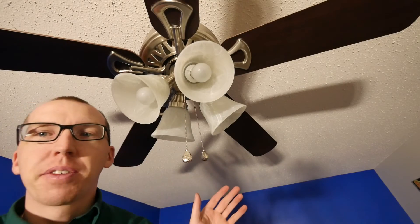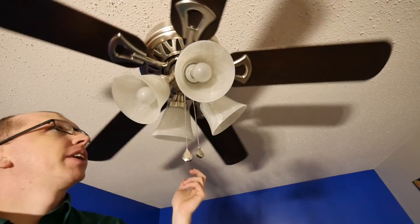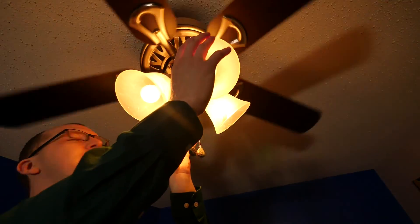Now that we've got everything back together, let's give it a quick test. The fan seems to work, the lights seem to work. Everything's in place and steady — nothing's falling off. We did a good job.